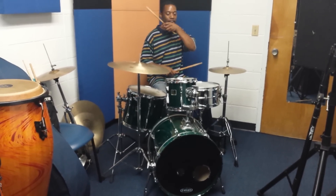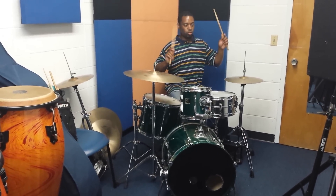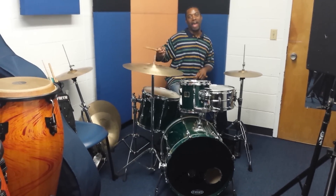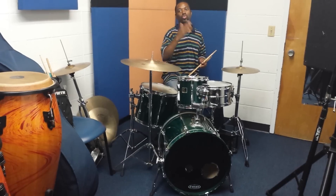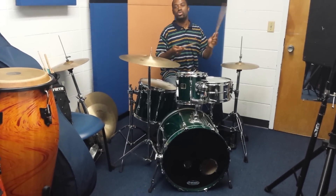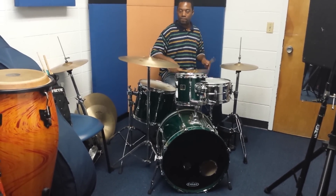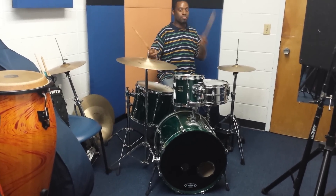Also, you can take that and put it between two cymbals. Like if you're soloing and you want to go from your ride to your crash — in this case I'm going to go from the ride to the hi-hat. You can play that pattern while accenting with the bass drum on the one and on the three. If you're counting: one and two and three and four and five, or one-two, one-two-three.